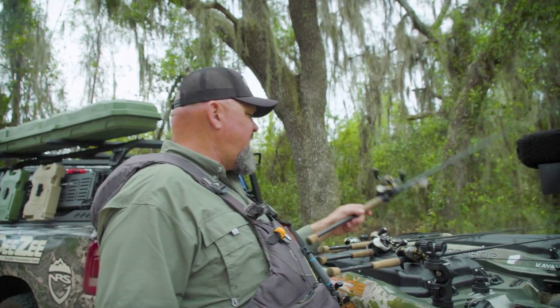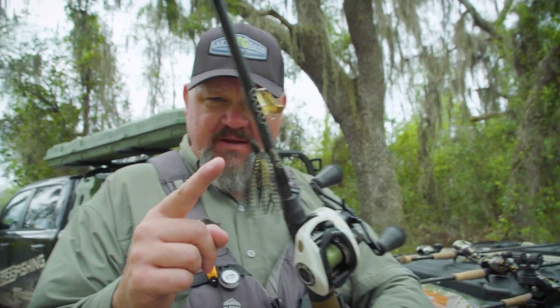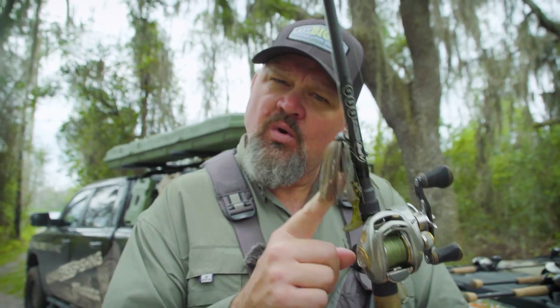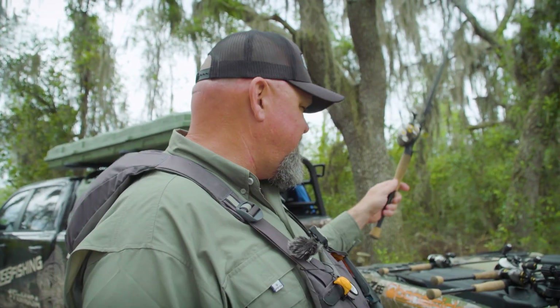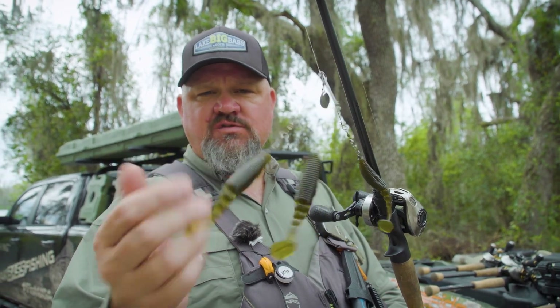Today I want to talk about two things: spook scouting and getting a topwater reaction bite. All topwater fishing is not created equal. A lot of times everything topwater gets thrown into one category — whether it's a little Fat Whopper Plopper, a small buzzbait, a swim jig, or even a multi-rig lure like I have here from Red Alert Lures with a Yamamoto Zeko swimbait on it.